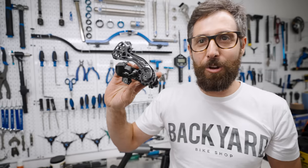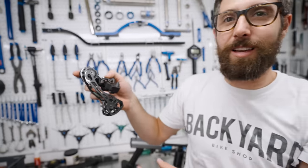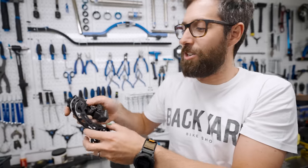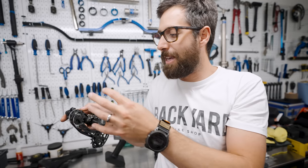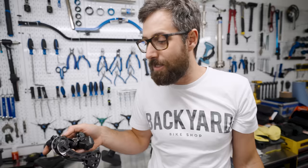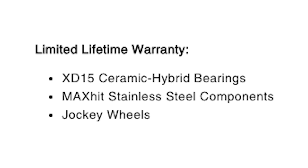Enduro XD15 jockey wheels, which go on your rear derailleur — one is a guide pulley and one is a tension pulley. Without them your gears won't work; they guide the chain onto the different gears. Over time the teeth and bearings wear out or corrode, and your shifting gets progressively worse. Enduro has released one with a lifetime warranty not just on the bearings but on the teeth as well — it'll outlast your rear derailleur. They also do wheel bearings, bottom brackets, headsets, and loads of other parts that are exceptionally good. The XD15 is expensive, but if you do a lot of riding it'll save you money in the long run.